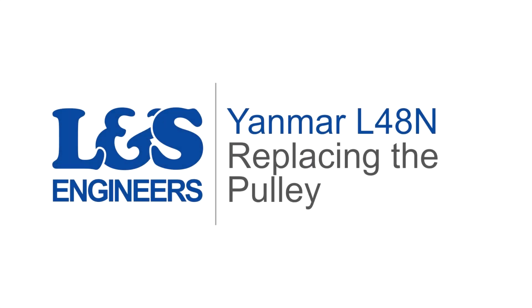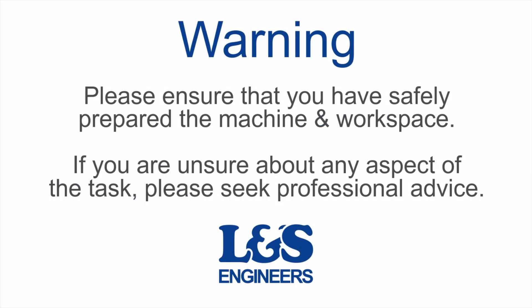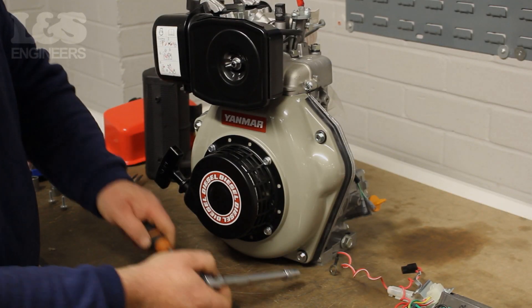Today we're going to change the pulley on a Yanmar L48M engine. First we need to remove the front of the engine.